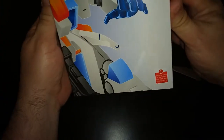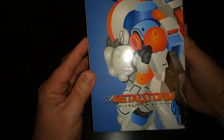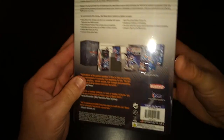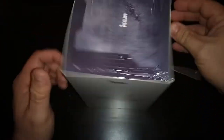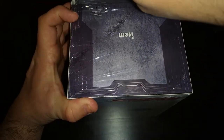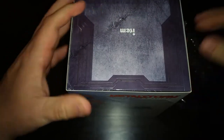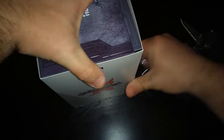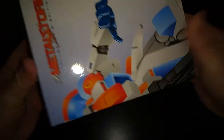Here we go — Metal Storm Collector's Edition. I don't know how many of you guys have actually played this game, but it's actually a neat, interesting game for the Nintendo. I believe it came out kind of late in the Nintendo's life, so it kind of pushed the limits of the Nintendo as far as specs and stuff like that. Again, you can find this game but man, it's expensive to pick up nowadays.